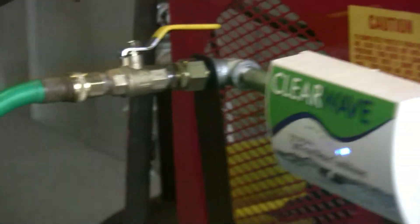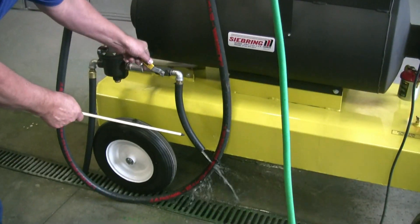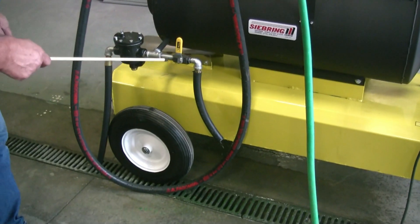Now you can see the water is coming through the bypass — that's just to get it started through the coil. In normal operation, that valve is closed.